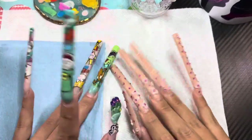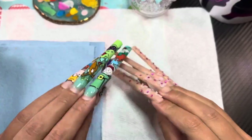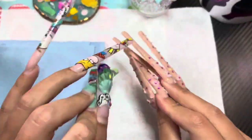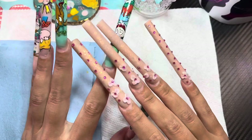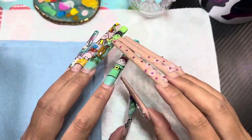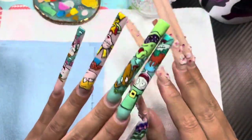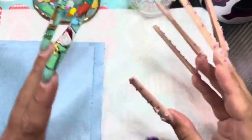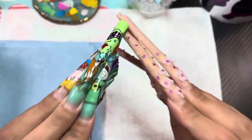Today I'm going to go over everything I use to do my nails — my go-to things as a self-taught nail artist. I'm going to keep it to the basics: what I use for every single set, and then towards the end of the video I'll add in some bonus stuff that I don't always use but strongly feel like you need in your life.